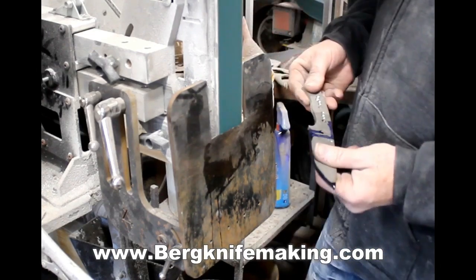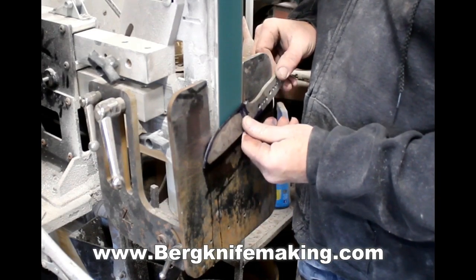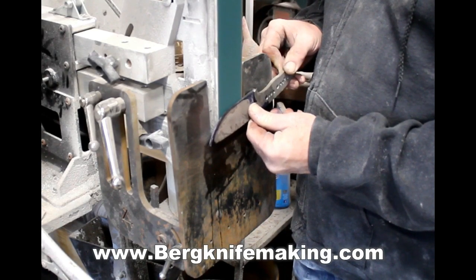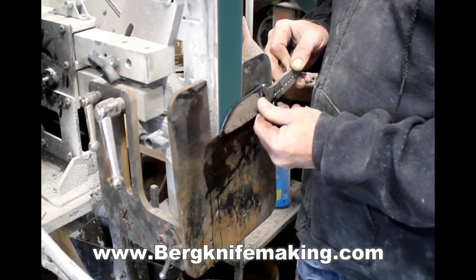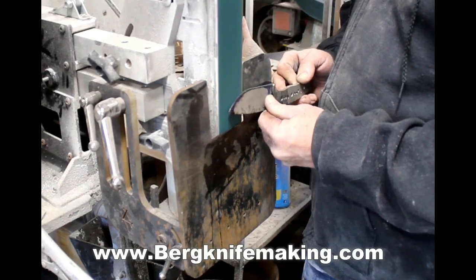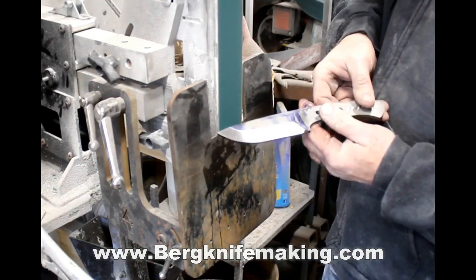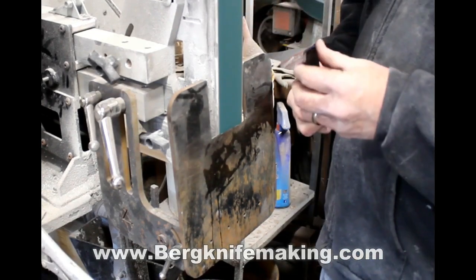This is a 36 grit belt — it's a coarse grit belt. I'm doing the rough pre-heat-treating flat grinds on this knife and it really doesn't take that long at all. I'm not rushing; this is just a normal day grinding. On a 3/16th blank like this, it probably takes me a half a dozen passes in order to do the rough bevels.